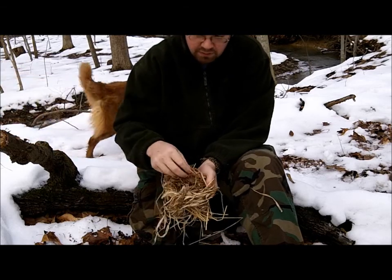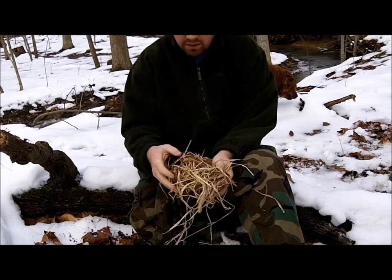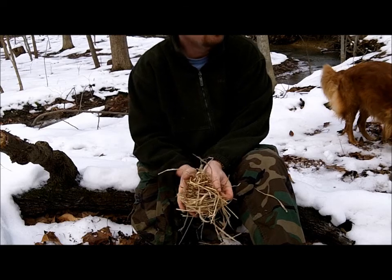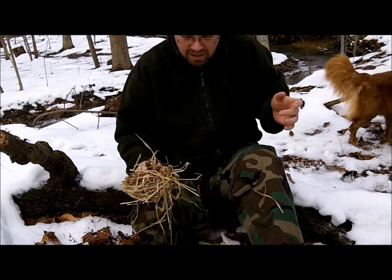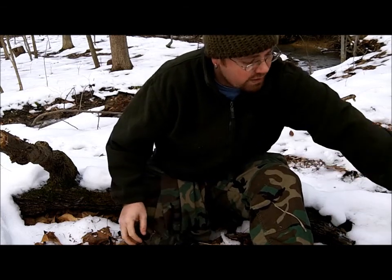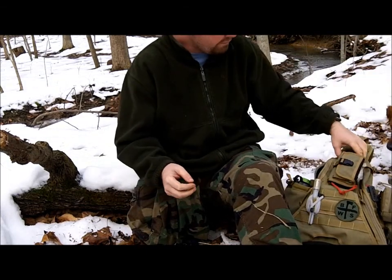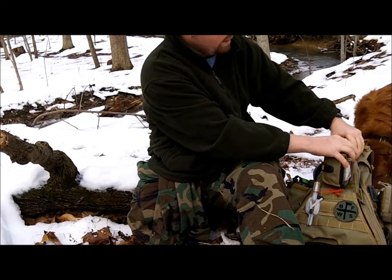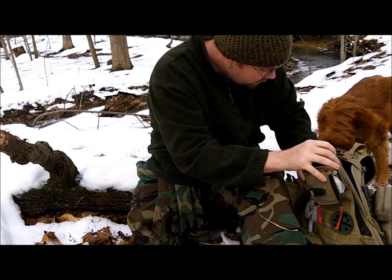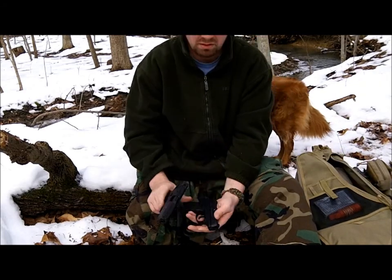It's fluffy, very airy. I could probably get a bow drill coal to go in that. I just looked at my day pack and I did not bring a ferro rod, but I've got a Bic lighter that I always have. I took my knife out of my day pack and my knife has a ferro rod hooked to it.